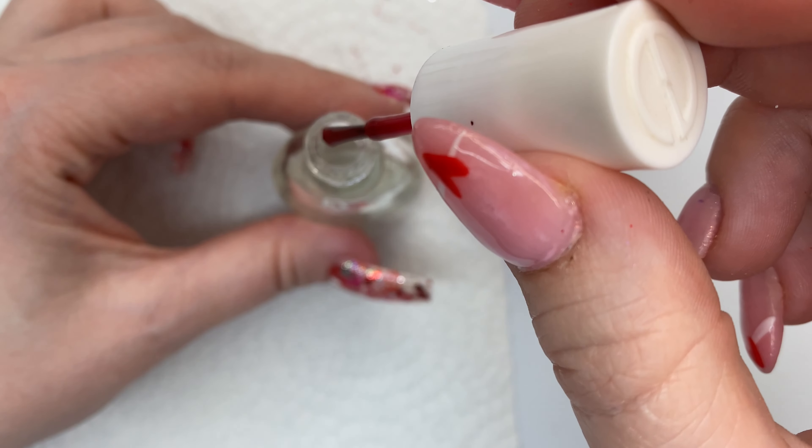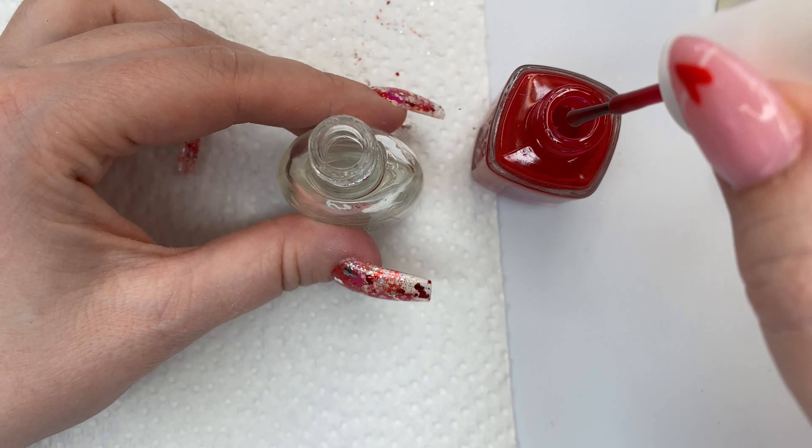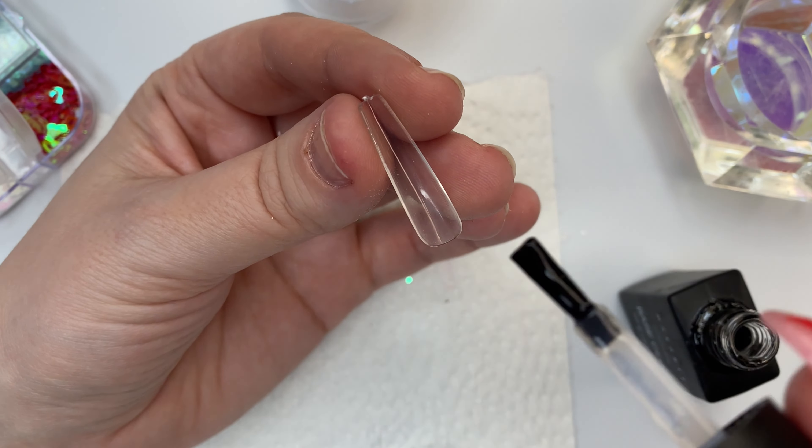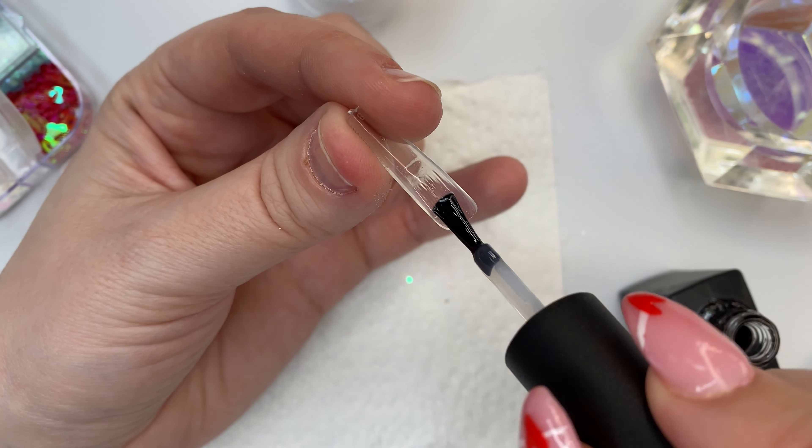Take one clear top coat and one color polish, place one drop into the bottle, shake it up until it's all mixed together, and boom, done. Hey, what's up guys, welcome back to my channel!